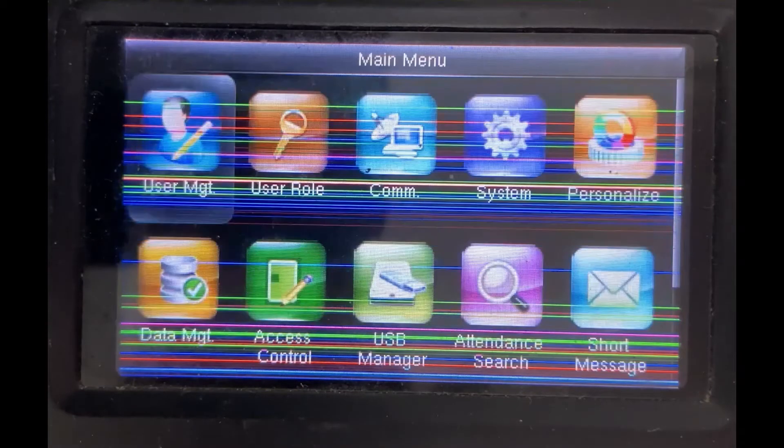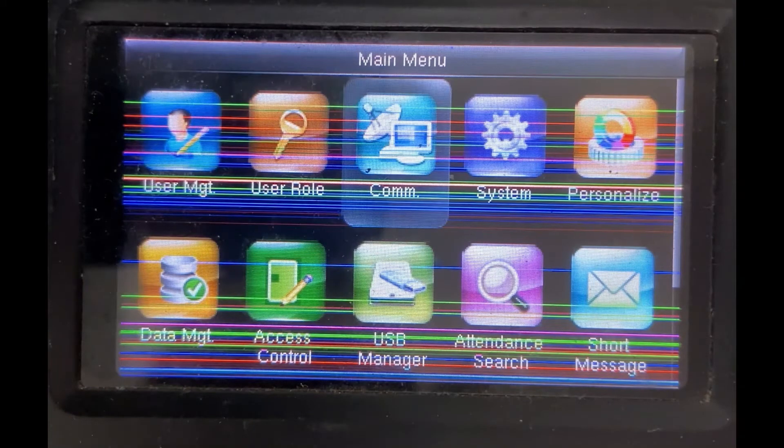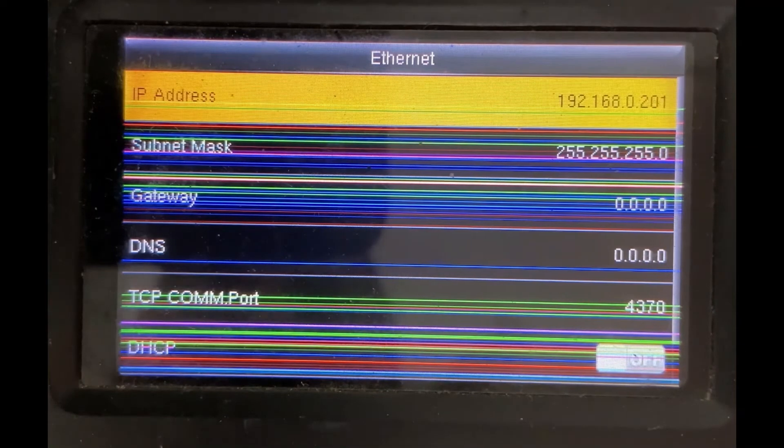Press the menu button, then press the right key on your biometric machine and go to COM. Press OK, then press OK on Ethernet, and press OK on IP address, where you will be able to see the IP address of your biometric machine.